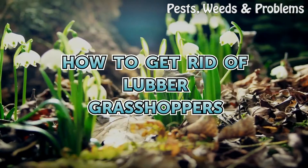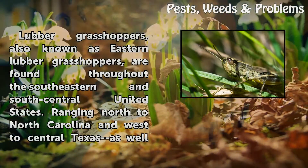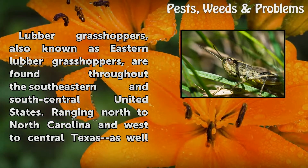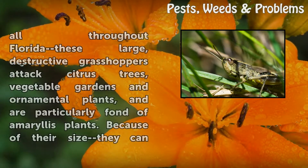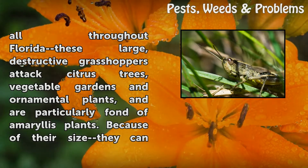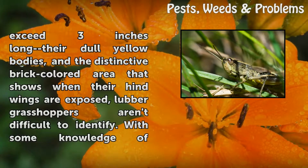How to get rid of lubber grasshoppers. Lubber grasshoppers, also known as eastern lubber grasshoppers, are found throughout the southeastern and south-central United States, ranging north to North Carolina and west to central Texas, as well as all throughout Florida. These large destructive grasshoppers attack citrus trees, vegetable gardens, and ornamental plants, and are particularly fond of amaryllis plants.